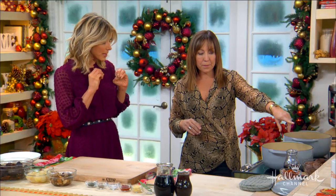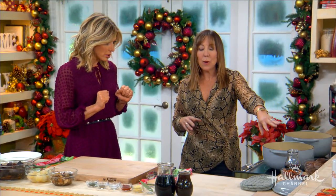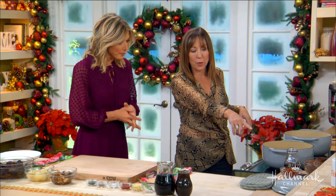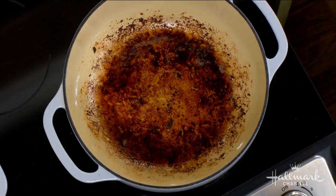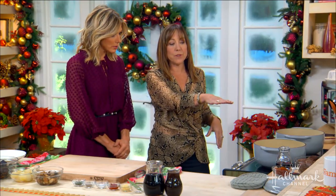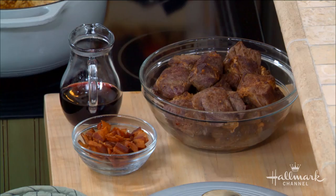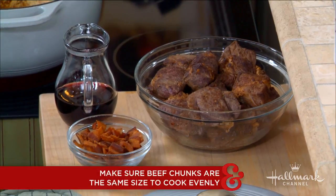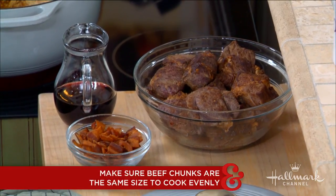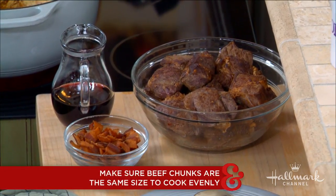So it starts with making your bacon first, correct? Yes. We went ahead and sautéed our bacon in our wonderful pan here, and then we pulled our bacon out. And then we took our beef chuck roast. So it's a less expensive cut of meat. It's usually beef tenderloin, but we're on a budget. It's almost Christmas and I got three girls that need something under the tree. So I'm using the chuck roast.